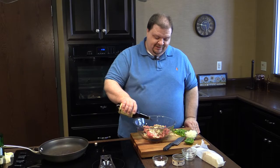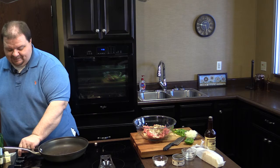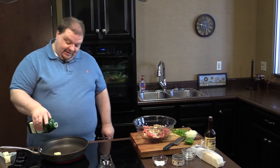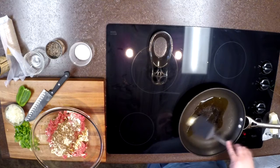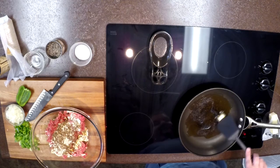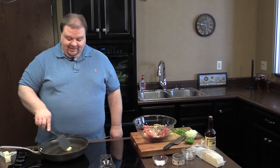That Worcestershire is going to make our burger really good. We're going to turn on our frying pan to medium heat and put in about a tablespoon of butter and about a tablespoon of olive oil, slide that around and get it going, because we're going to sauté our vegetables. Once they're sautéed, we'll add them to our burger mixture and be ready to patty out some burgers.